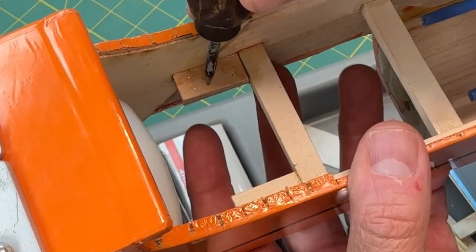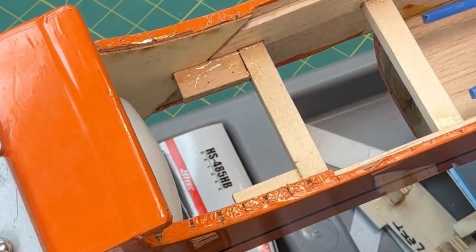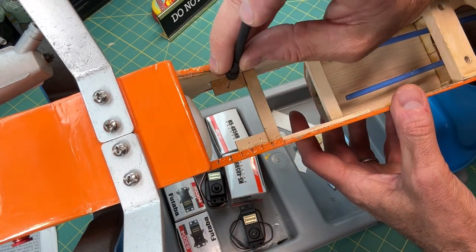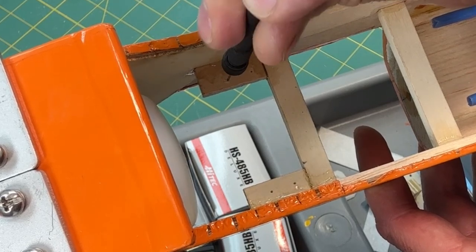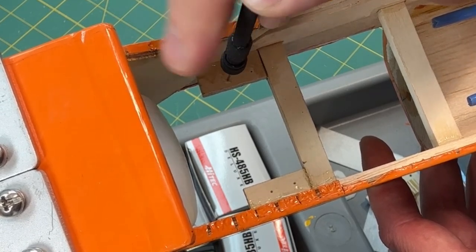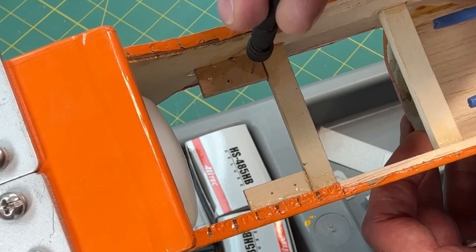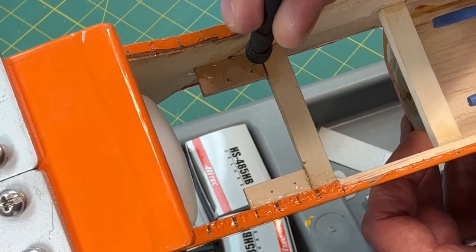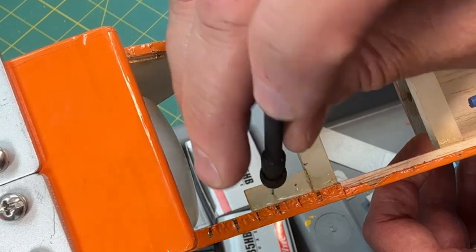Those are my starting points. Now I'm just going to use a really thin pilot drill bit. I like doing pilot holes to help guide my screws. The screws that come with these servos are very sharp and fine-threaded so they should cut into the wood on their own, but I like doing it this way — it gives me a little more control.